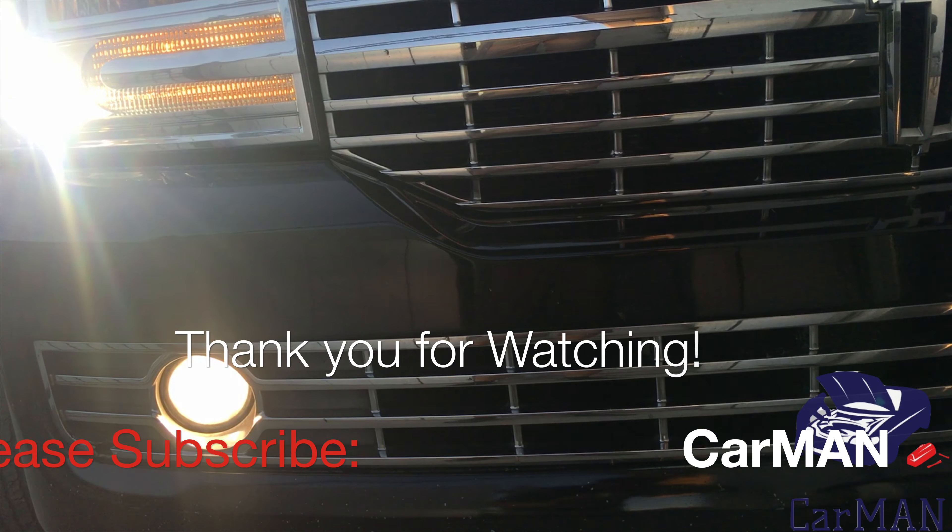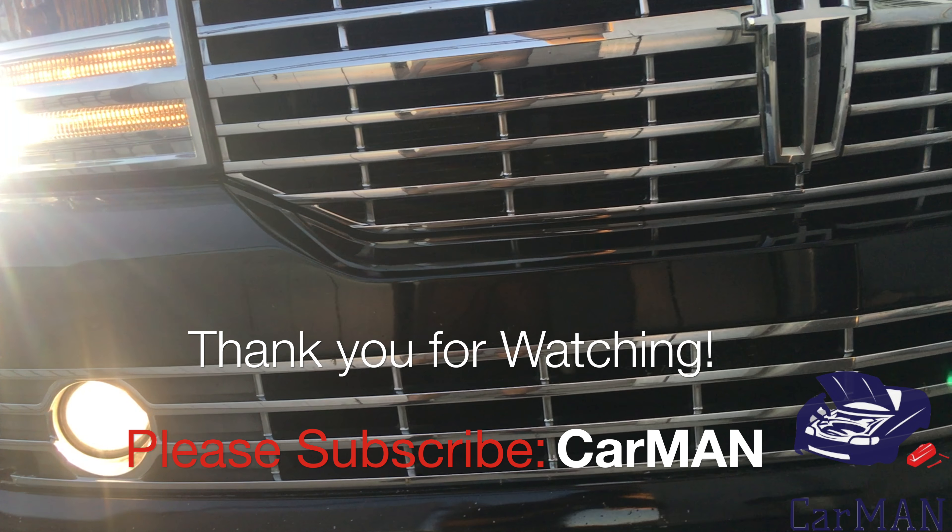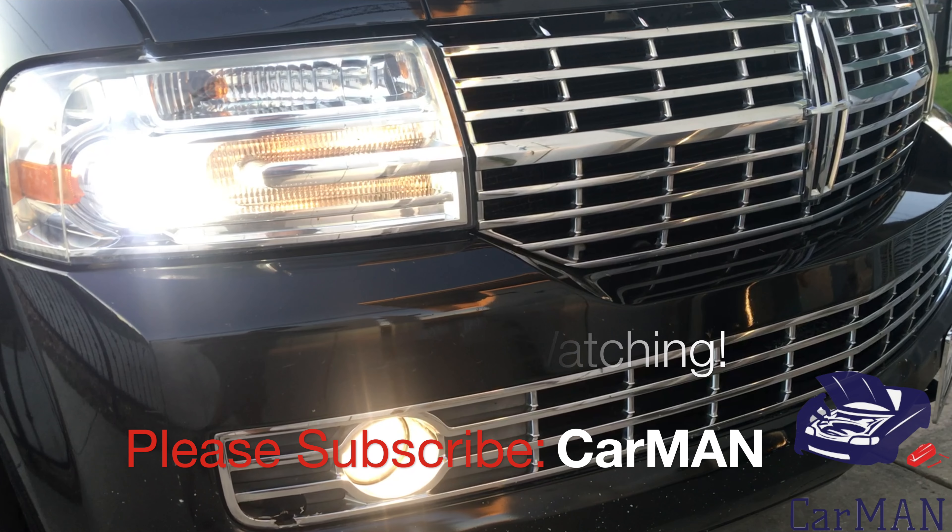If this video has helped you out, please give it a like and share. If you have any questions or comments, please leave them down below, and I'll see you guys soon with another video. Thank you.